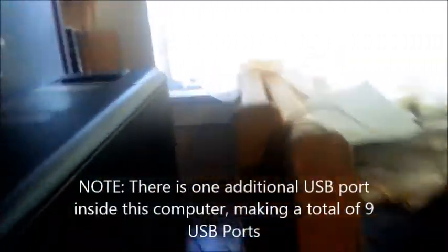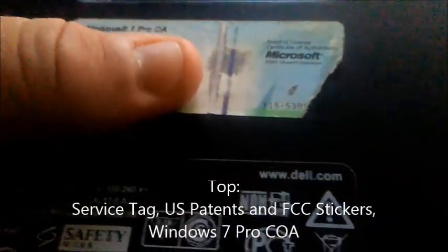On the right there's nothing besides the rubber feet, which are still intact. The rubber feet on the bottom are also intact. On the top is the service tag. It was made on August 11, 2010. All the stickers are still on it, including the Windows 7 Pro key, which you can use to activate Windows 10.